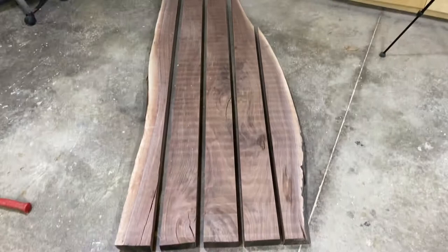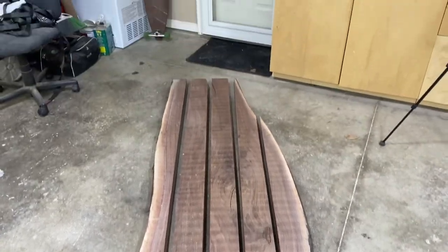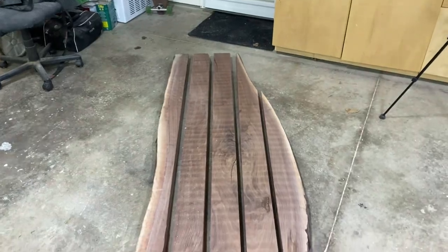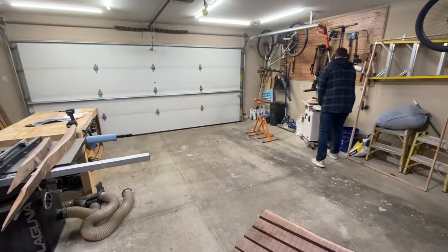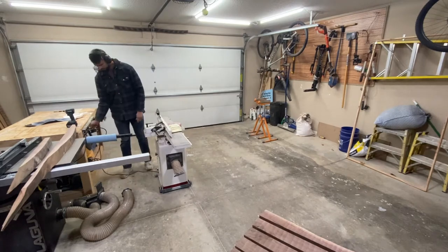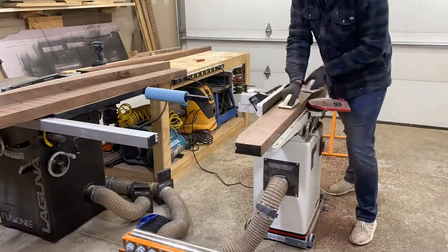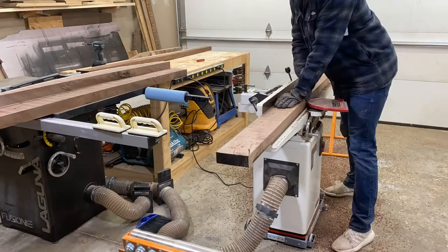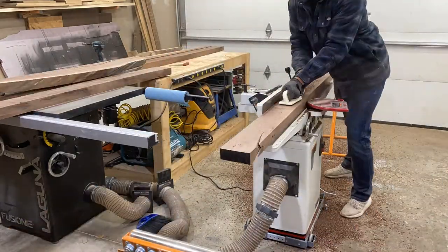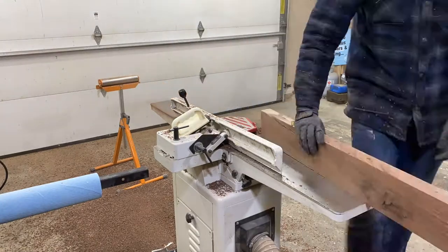I got these ripped down to 5½ inch strips so I could fit them on my 6 inch jointer. This slab was relatively flat off of the router sled, but it had been a couple weeks and I wanted to make sure that even if the wood had moved a little bit and released some tension, I had totally square stock to work with. So I flattened one face and squared one edge on the jointer, and then I could look into how I was going to re-saw this.